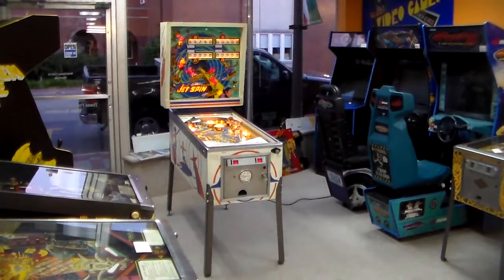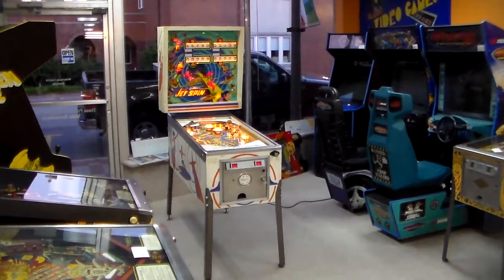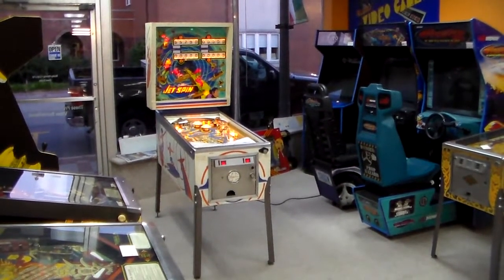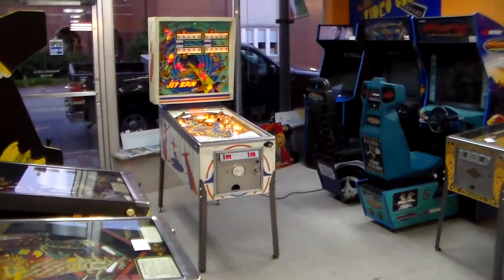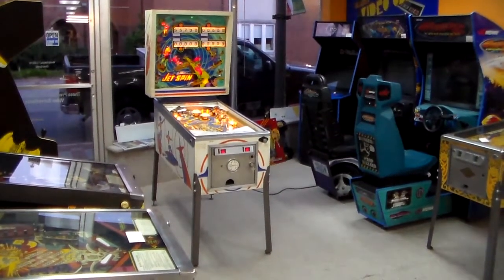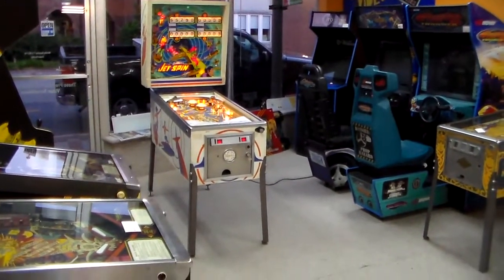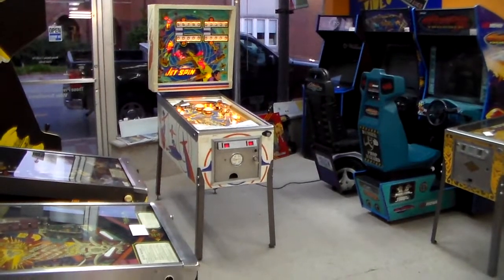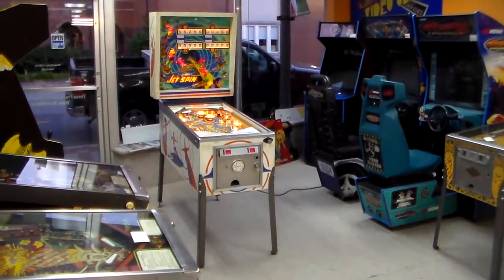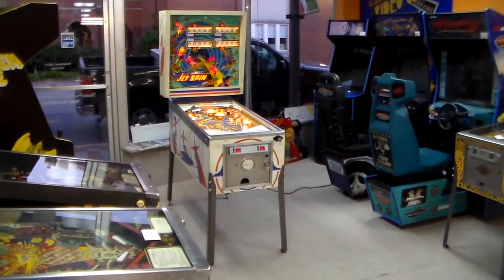We've had this one for a while and we've just been messing with it a little bit here and there. Today we finally finished it up, so we figured, let's shoot a little video so everybody can see it. I think this was the last game they made before they started making their solid-state games. A month after they made this one, they released their first solid-state, which was Cleopatra. So this was late in the cycle of EM.